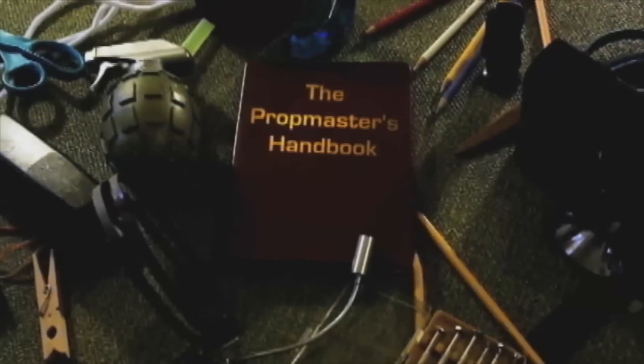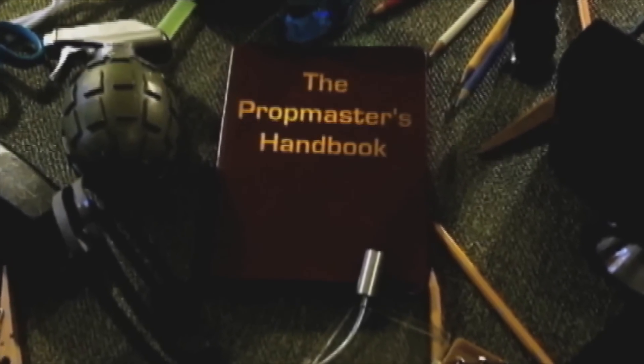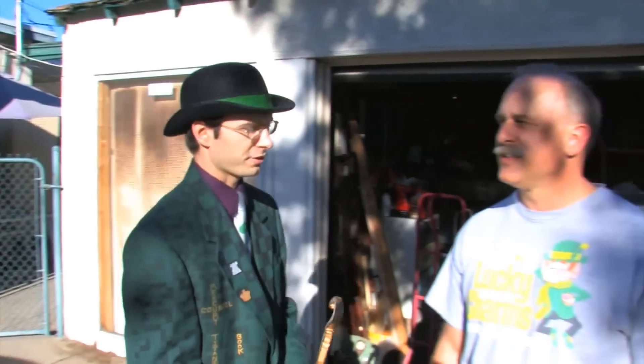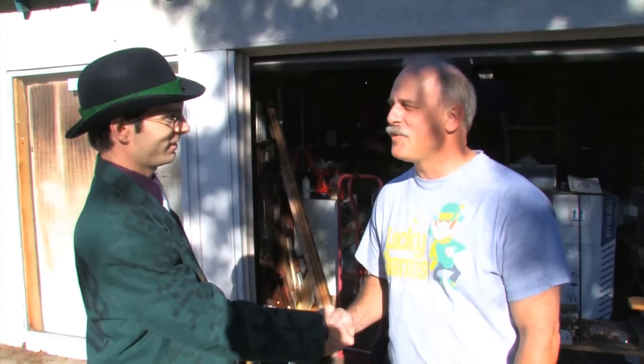Good afternoon, and welcome to this very special episode of the Prop Master's Handbook. We're moving into the field today to bring you the Riddler's signature question mark cane. With us for today's prop is Pastor John Barta. Pastor John, thanks so much for having us today. Good to be with you.